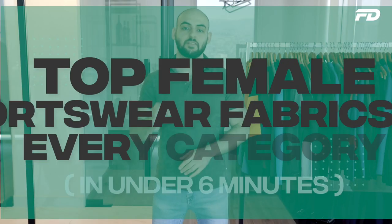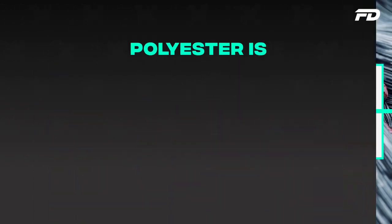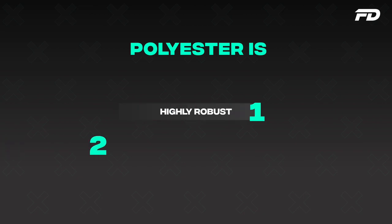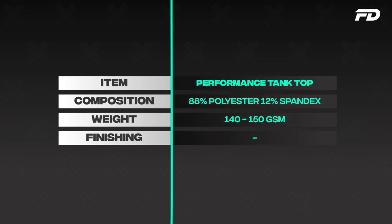We'll be listing everything in six minutes or less — I have the timer, we'll start now. First up we have our performance tank top. As we discussed last time, with performance you want to introduce polyester. Polyester brings robustness necessary for high impact sports, and at the same time polyester is sweat-wicking. Anyone who knows anything about homeostasis knows that you need to wick sweat away from the surface of the skin to cool yourself down. I'd recommend something at around 88% polyester, 12% spandex, at around 140–150 GSM — a great blend that's not too thick and not too thin.